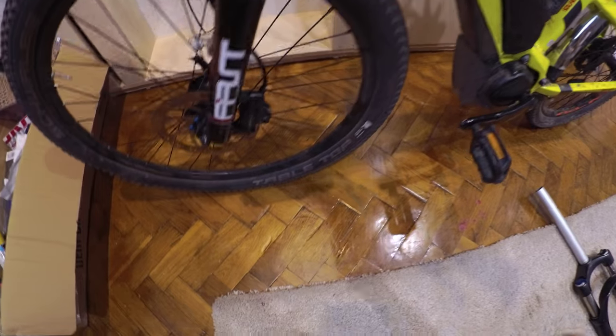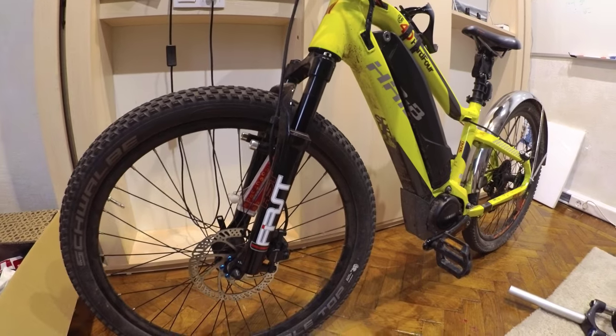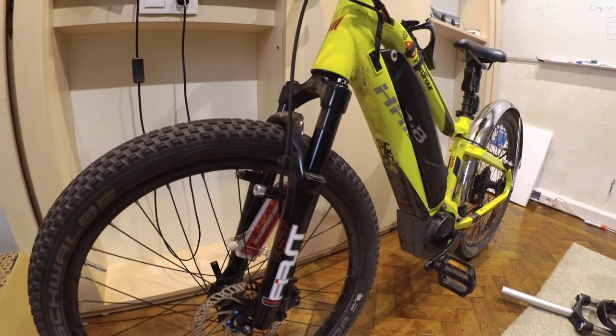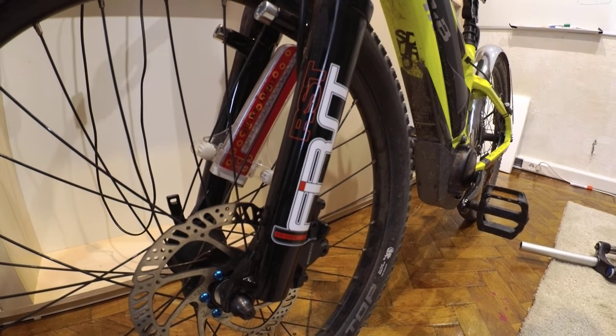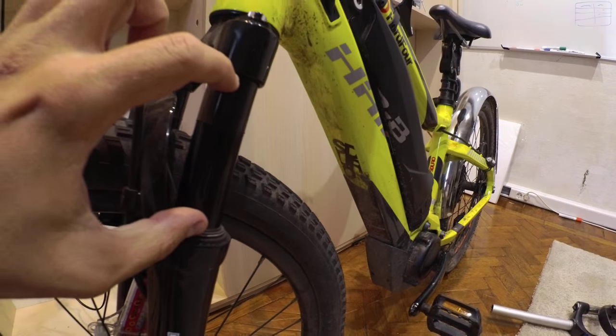I got the RST First 24-inch fork because there isn't really much of a choice in 24-inch forks. You absolutely need a 24-inch fork for a 24-inch bike, and that's what I got just to see what it's like. This fork cost me 150 euros and it has 60mm of travel — pretty much the same spec as the Suntour fork.